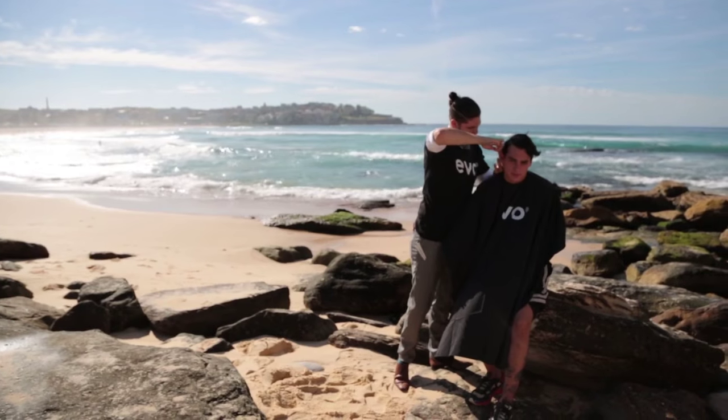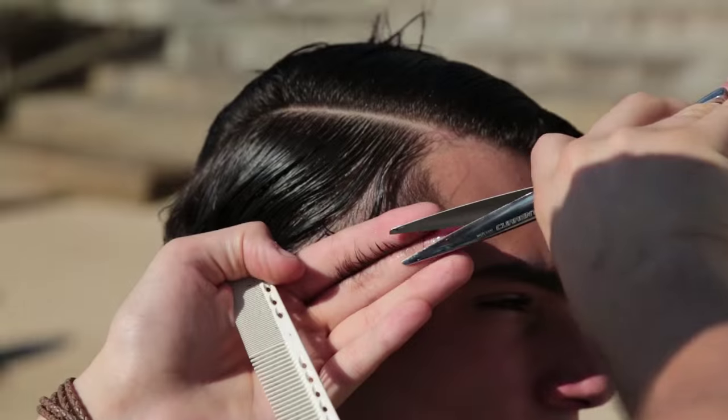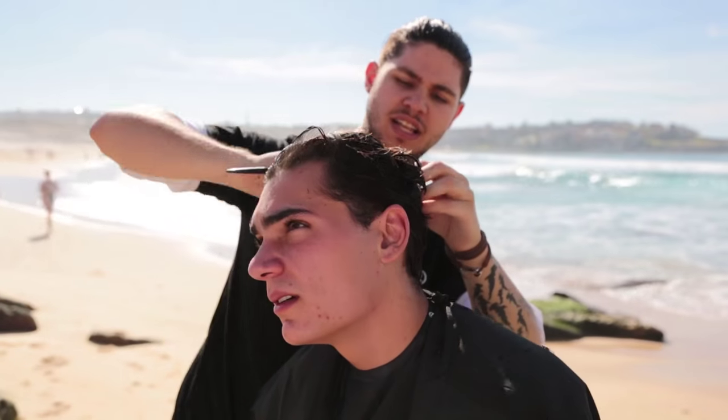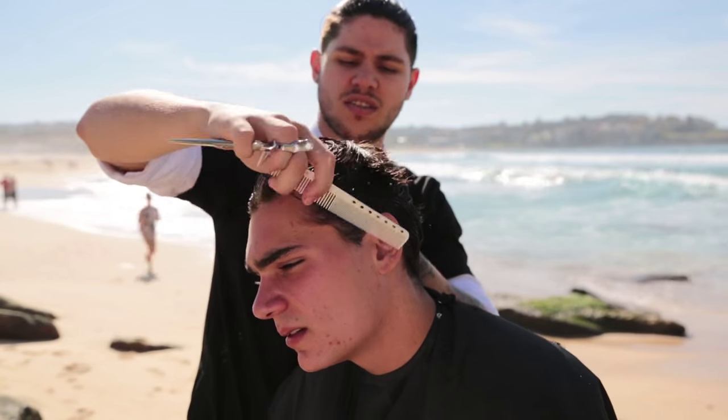Hi, I'm Aiden Casais for EVO, and I'm doing a haircut on Bondi Beach today. I'm just doing a slick back, kind of blended in with a little length in the back and top.